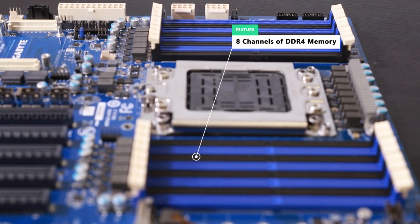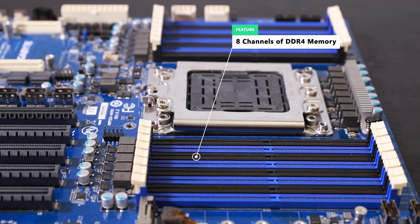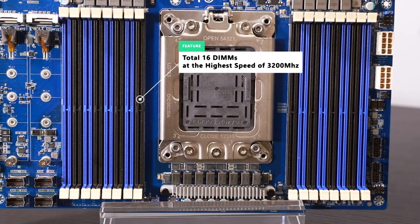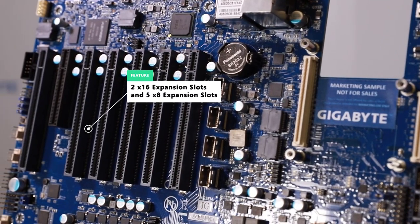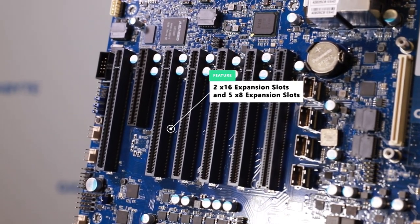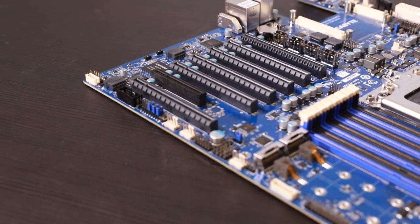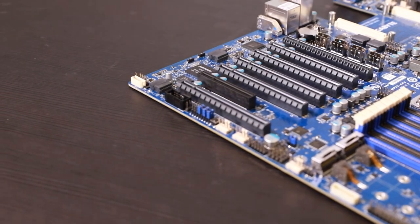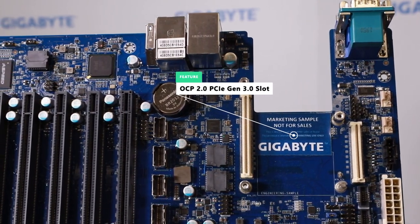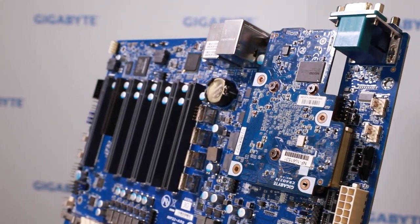The MP32 is a 4-socket motherboard designed on the Ultra platform, supporting 8 channels of DDR4 memory with a total of 16 DIMMs at 3200 MHz. The platform can support ultra-fast PCIe Gen4 — actually the highest speed in the server market. The MP32 motherboard features 2x16 expansion slots and 5x8 expansion slots. We also use PCIe switches to achieve more flexibility with our PCIe slot design to offer NVMe support. On the MP32 we also included one OCP 2.0 PCIe Gen3 slot.